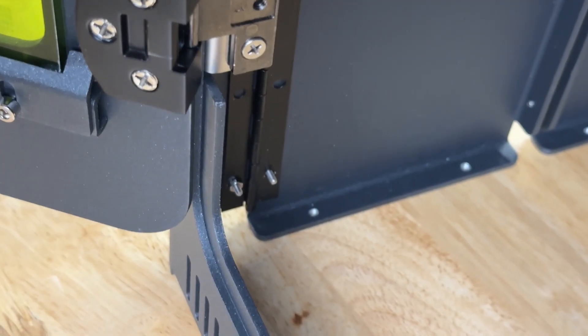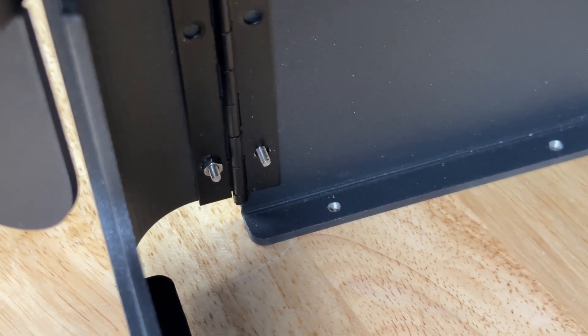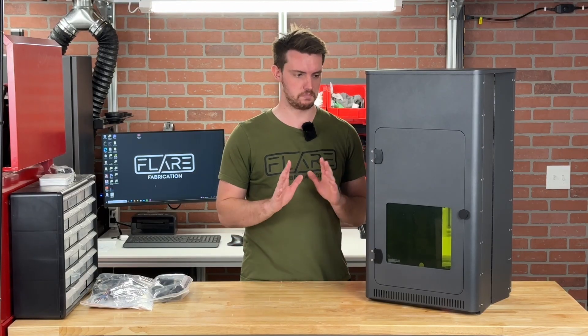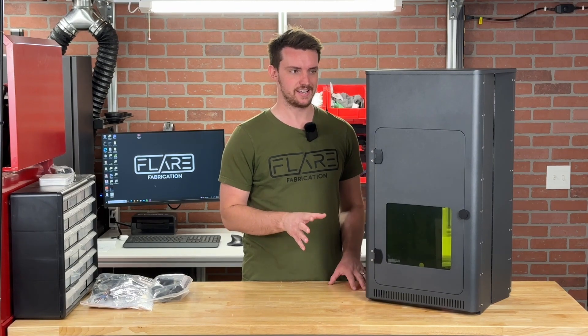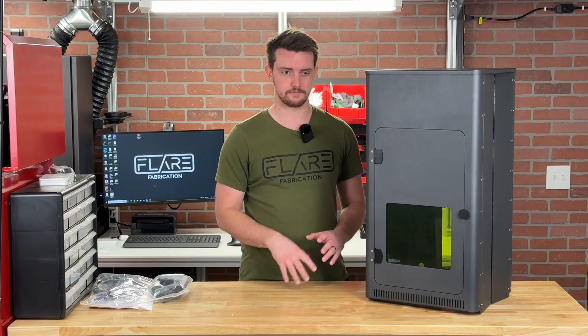One thing I did notice as I was taking this out of the box: I had a few small nuts that actually fell out. It looks like they came loose from some of the hinges, so just be careful when you're taking it out of the box. They probably just shook loose during shipping, so I'm going to have to put those back on — just something to be careful of.